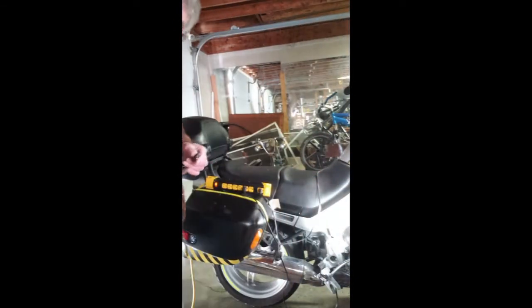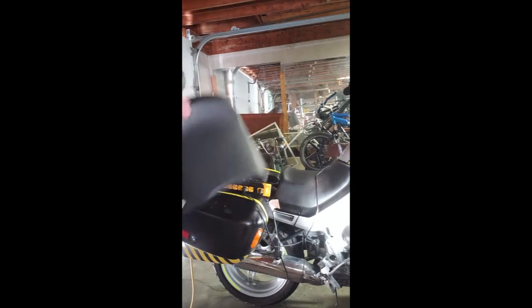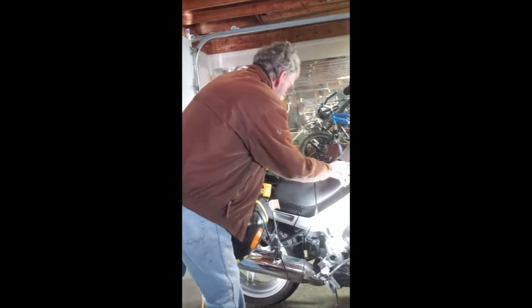We're going to take off part of the fairing in order to get to the headlight. First I'm going back under the taillight and open the seat — it pops off like that. And then the front line just slides back.